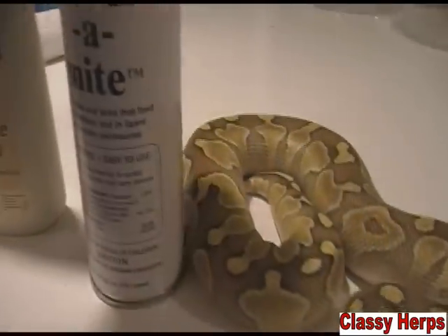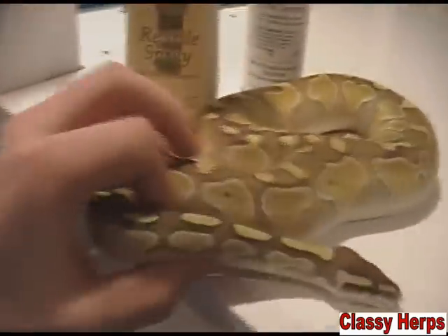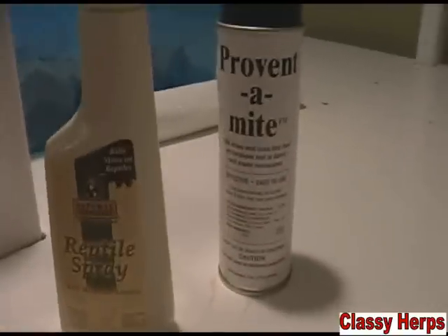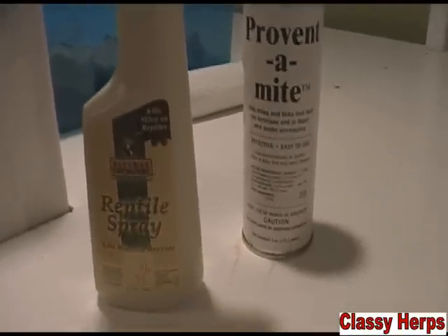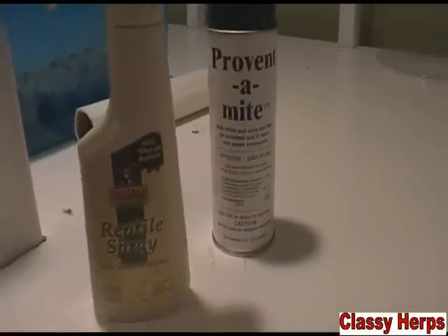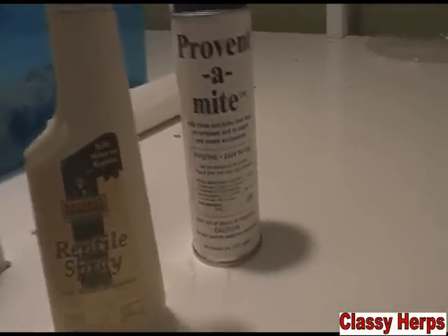Another thing to mention with Prevent-a-Mite: don't take everything out of the cage before you spray, because then you're taking out all the bugs with it and that doesn't really do much. You need to spray it in with everything to kill all of them. Remember, I said mites lay their eggs in the substrate — that's what you need to kill. You can't easily kill the mites themselves, but you need to stop the cycle.